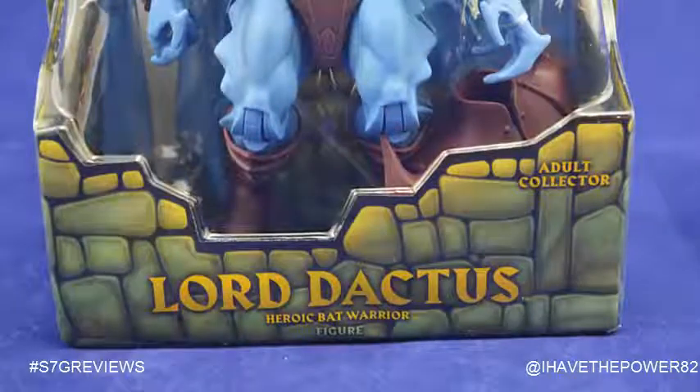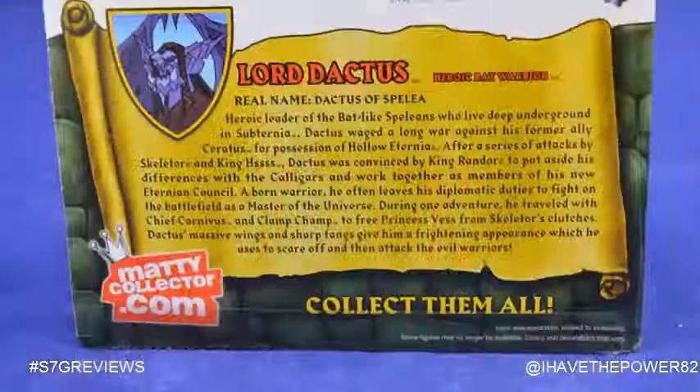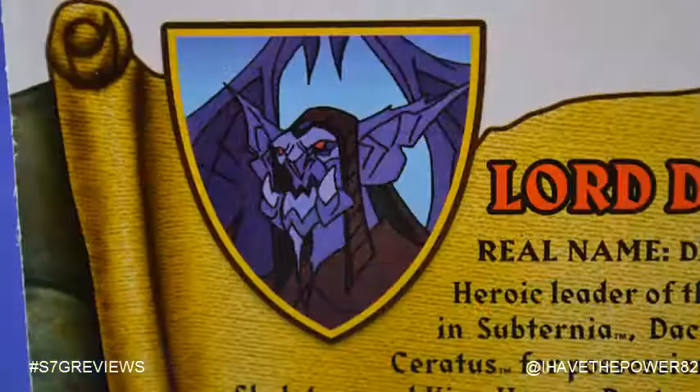Lord Dactus comes packaged on the standard Masters Classics blister card. On the back of that card, we have a selection of other characters available in the line, as well as a new bio for Lord Dactus.